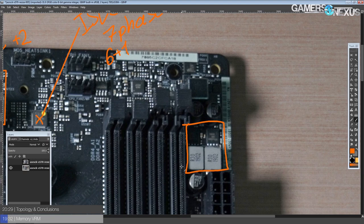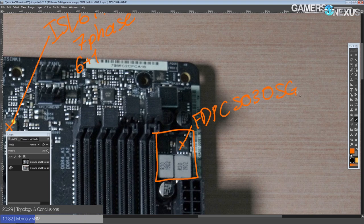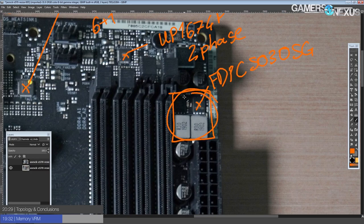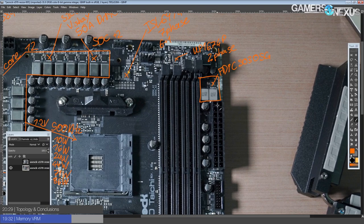Moving on to the memory VRM: ASRock is one of the manufacturers that insists on doing two-phase memory power, so we have that. The MOSFETs are dual NFETs from Fairchild Semiconductor — FDPC5030SGs. They're not the best dual NFETs ever created, but DDR4 really doesn't pull that much power, so it's not an issue. The controller is a UP1674P — a two-phase controller — so this is a real two-phase memory VRM, which is more than enough for really anything.